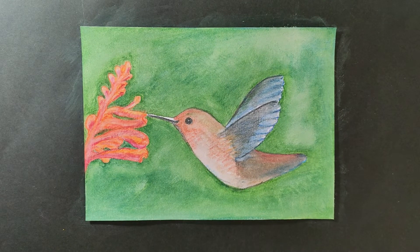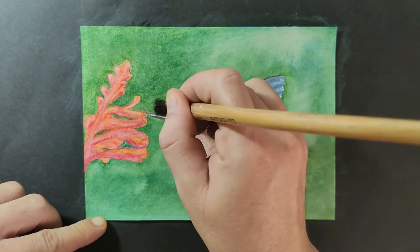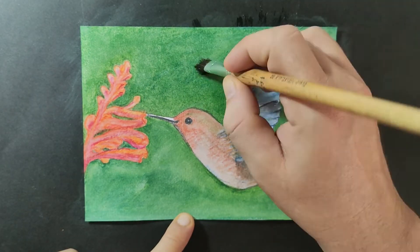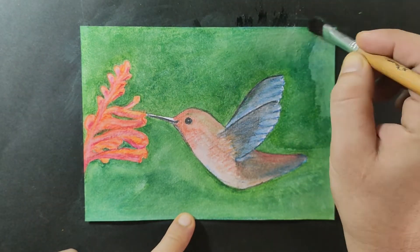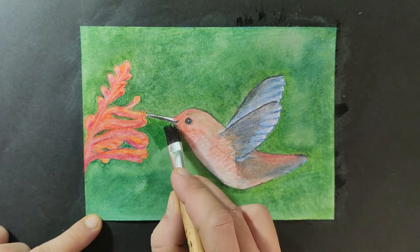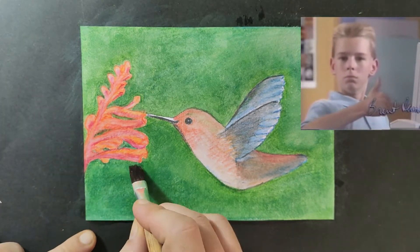Just giving it one more final brush to try and balance out the background. And voilà — you tell me what you think about our practice with the hummingbird and aquarelle pencils. I think it's quite okay. I'm going to keep it.